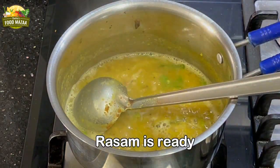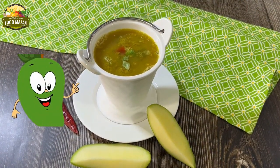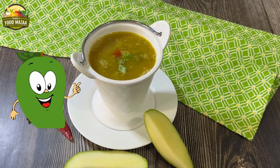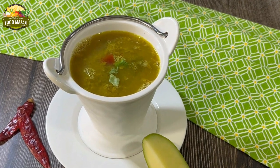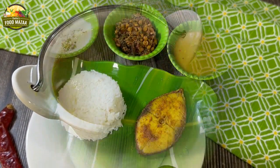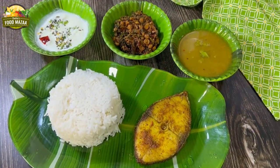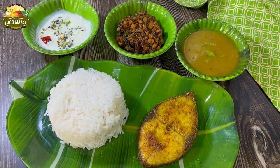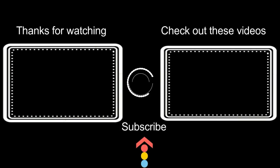The rasam is ready — it just takes a few minutes. Enjoy this delicious tangy rasam! I always look forward to summers when these mangoes are available to enjoy all the raw mango dishes. Do check out the other rasam varieties I've posted — quite a few of them. Here is a delicious South Indian meal with mango rasam. Thanks for watching, and check out these videos from the archives as well — you might like them too. Bye until next time!